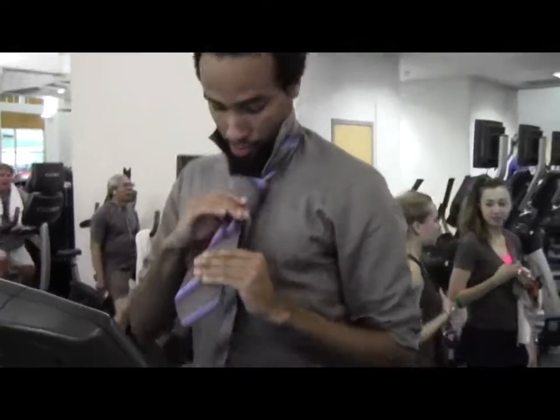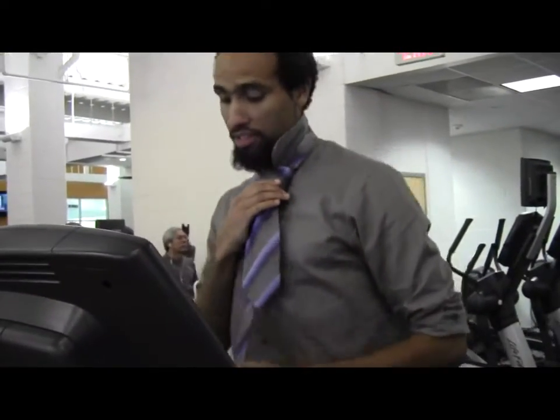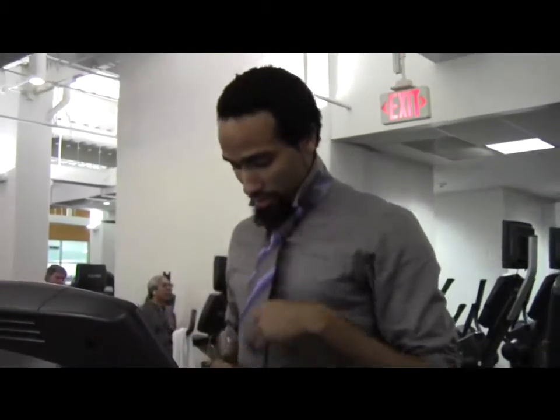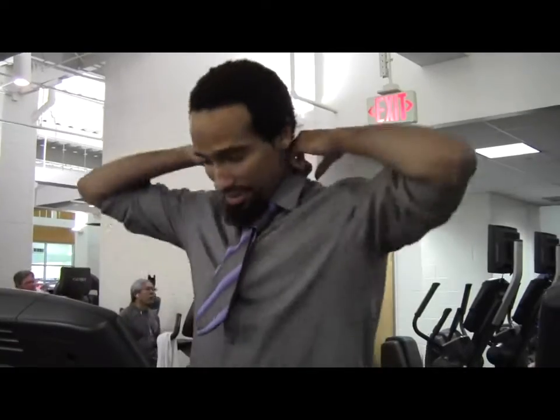Use those biceps and push it in. Yeah, there you go. And then what you want to do — see this little small thing right here — you're going to push this up. And you got one of those really small ties, just stick that under. You look like a nerd, alright, like you're going to work — but you're going to be a strong nerd.